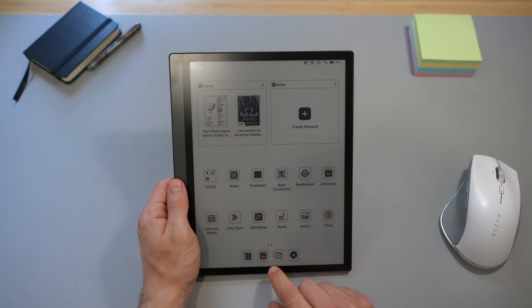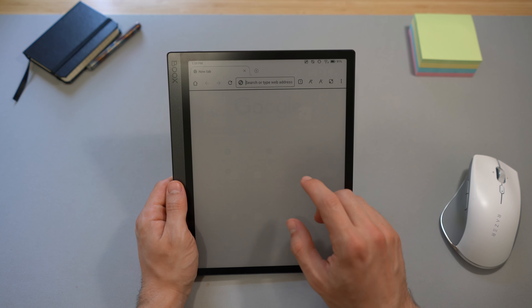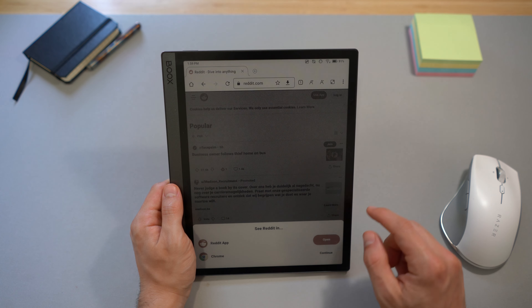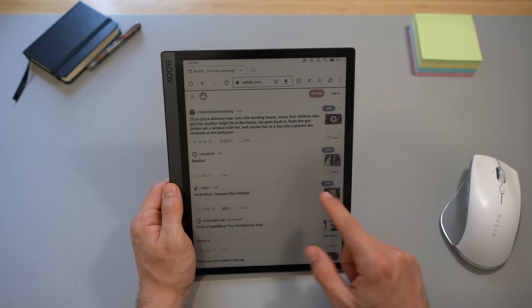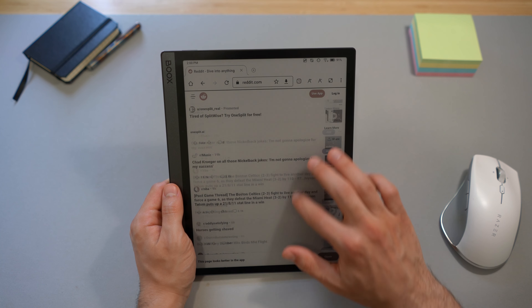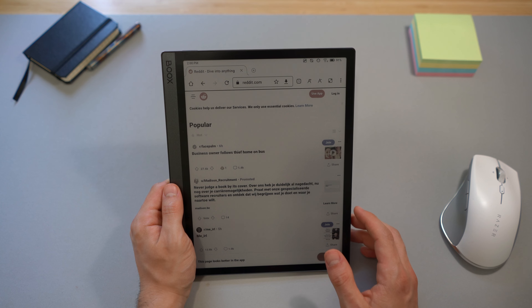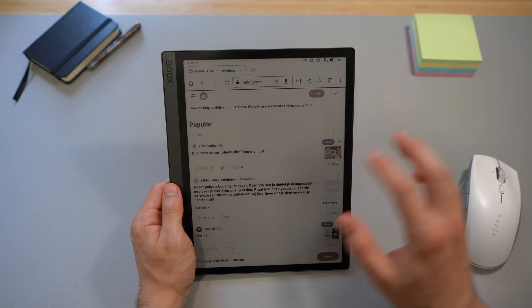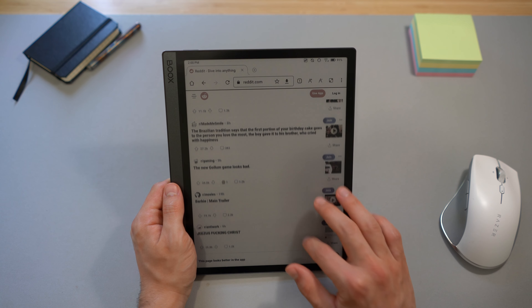Let's go to the homepage and open Reddit in the browser. So here is Reddit. In balance mode, the scrolling is already smooth. But in ultra-fast mode, the screen is so responsive — it's the most responsive e-ink device I've ever used, for sure. I have an e-ink phone, I had the first Boox Max, and I have the Boox Note Air 2. I've used quite a lot of e-ink devices, and this is the most enjoyable e-ink device I've had in my hands, based on these few minutes so far.